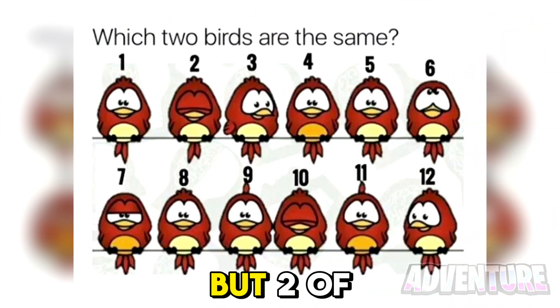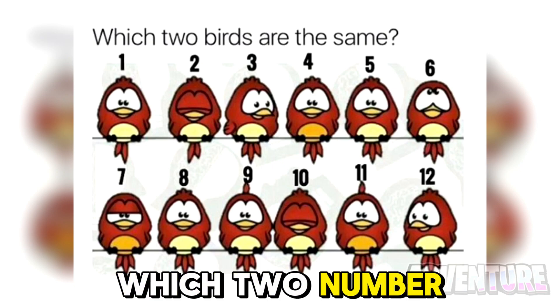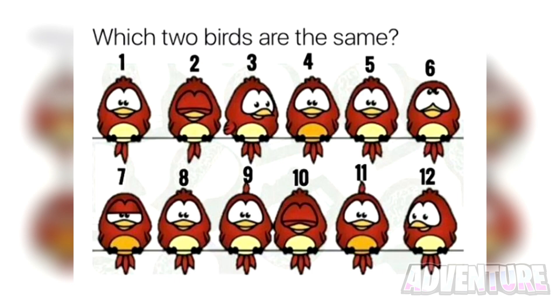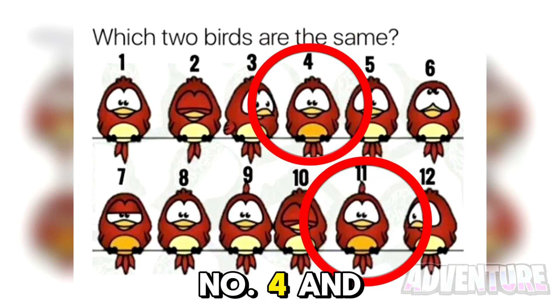All of these birds are different, but two of them are the exact same. Are you able to tell me which two number birds are the exact same though? Comment what you think the answer is. The two birds that were the same were birds number 4 and 11.